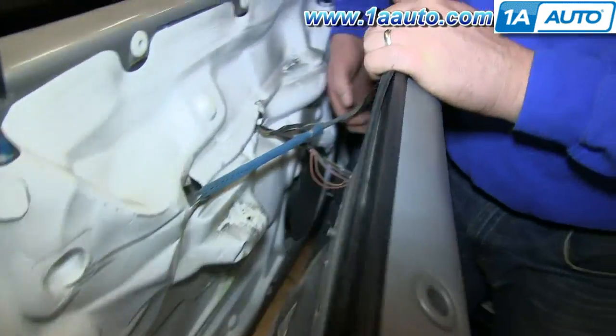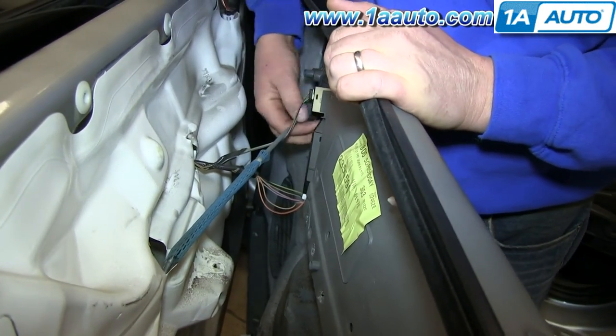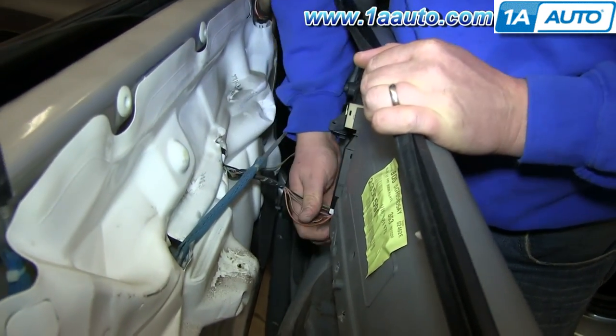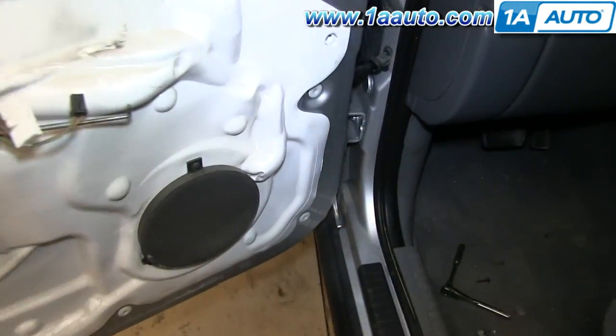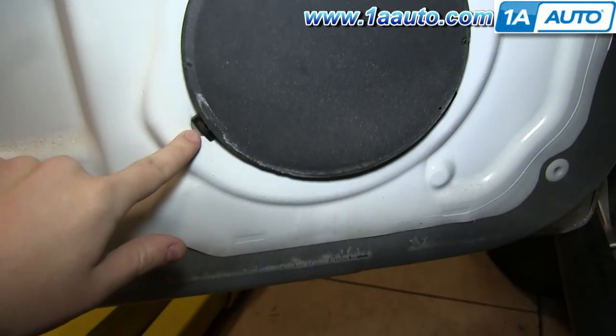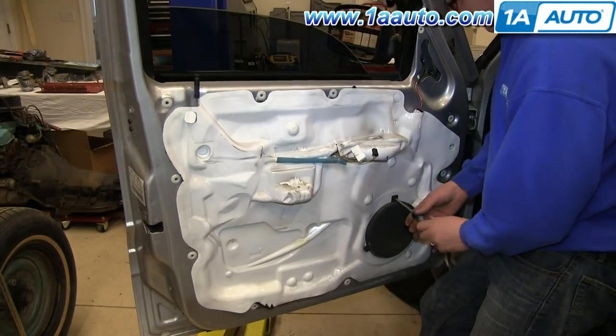On the back of your door panel, you want to release the clip on your door handle rod and pull the door handle rod down and out. Then push the tabs on both harnesses and release them. Now you want to remove the speaker — it's held in by these three Phillips screws.